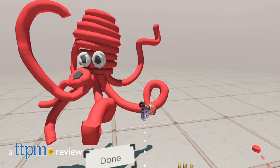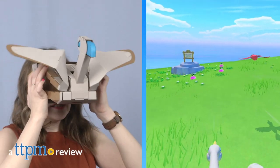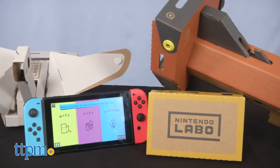Fight aliens, paint like an elephant, and fly like a bird with this new virtual reality experience from Nintendo. Hi, this is Jen from TTPM, and I'm here with a new Nintendo Labo VR kit. And this is VR done right, plain and simple.